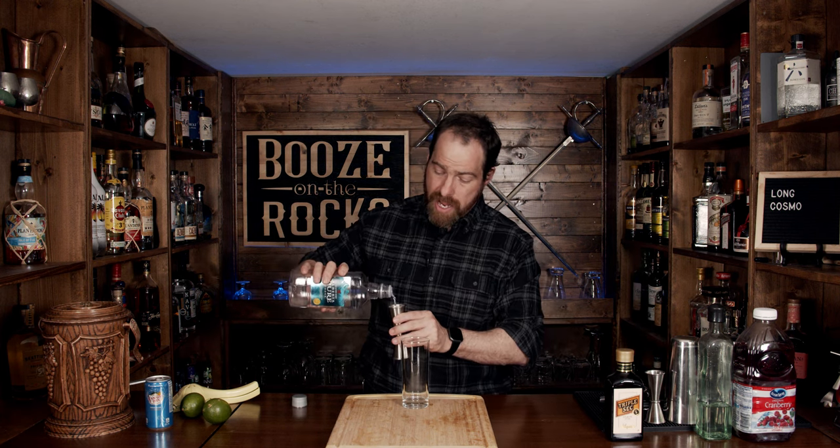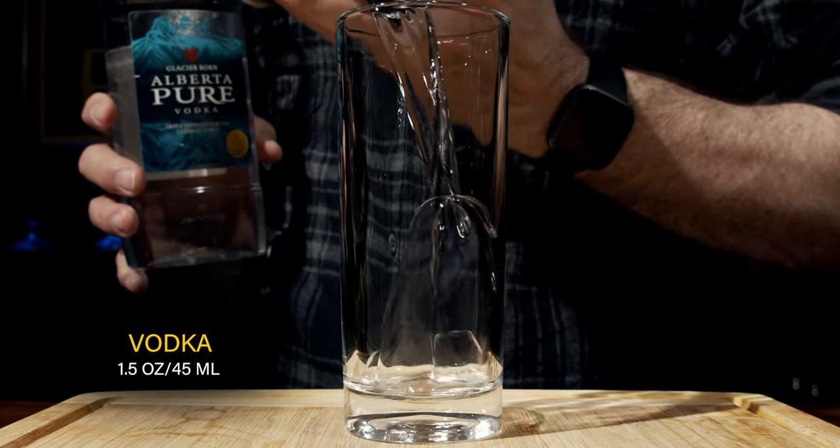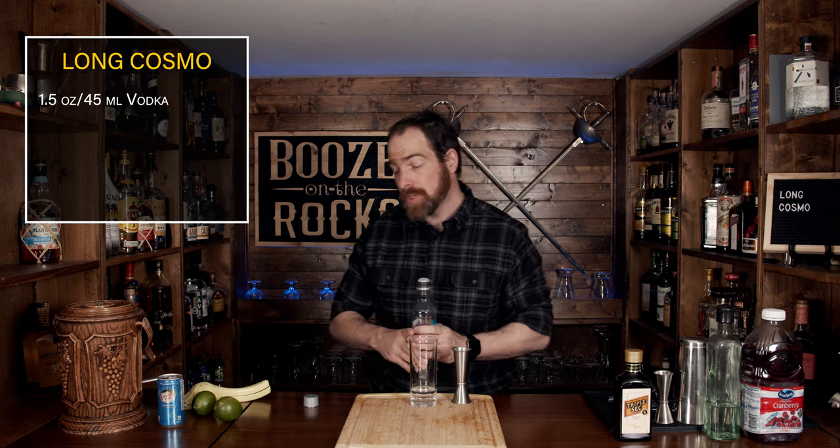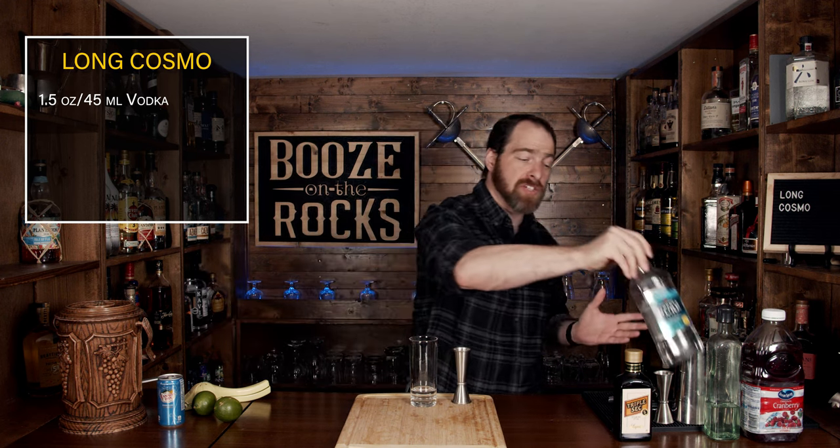This is a simple six-ingredient cocktail that we're going to build directly into the glass. We'll start by using some vodka — I'm using Alberta Pure vodka — and we'll start with an ounce and a half, or 45 milliliters. You could, however, use something like a vanilla vodka, just to give you a slight variation and a change.